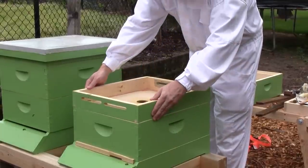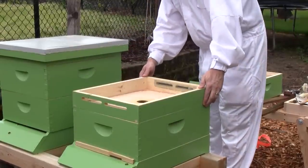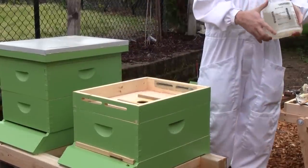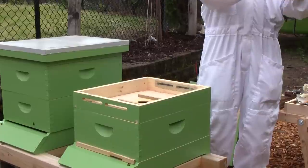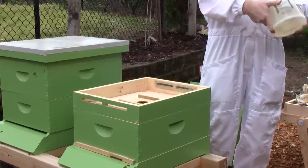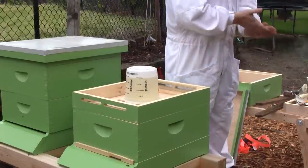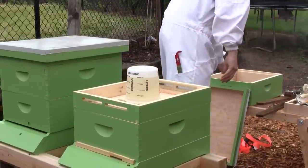They haven't added any additional comb on any of the other frames. I think this queen is just old — she just doesn't have it in her anymore. They couldn't nurse a new queen.